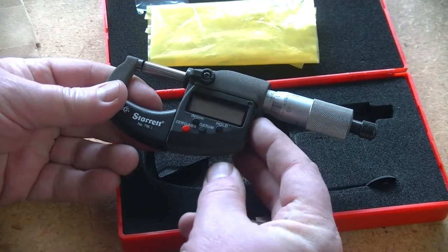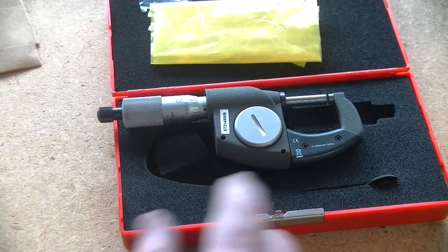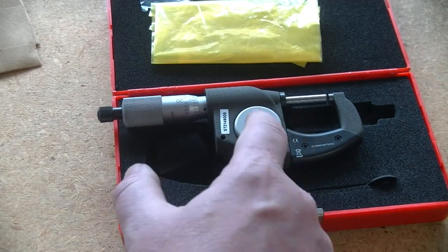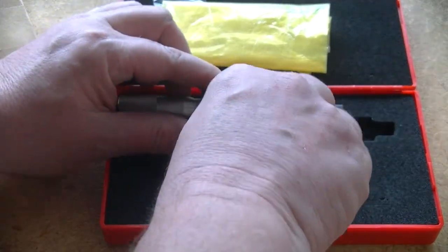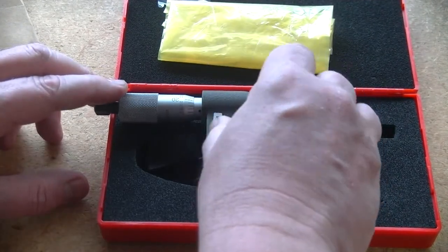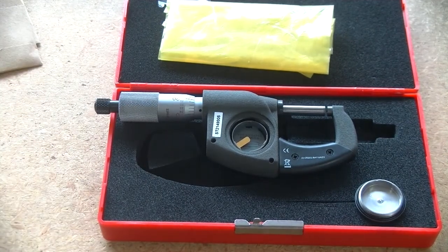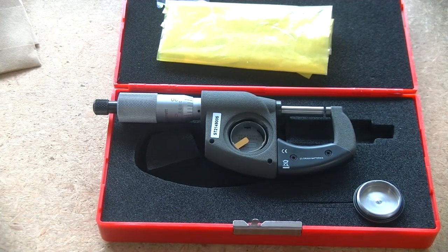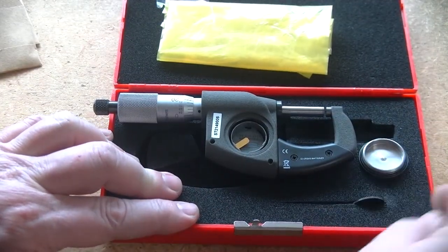We do have a plastic lever lock or spindle lock. We do have an inch-to-millimeter button, a hold button, a datum button, and a zero and absolute button. Notice there is no on and off switch. On the back we can see the CE marking. This does not come with the paperwork that would enable it to be traceable. In some industries your instruments have to have the ability to be calibrated and traced.